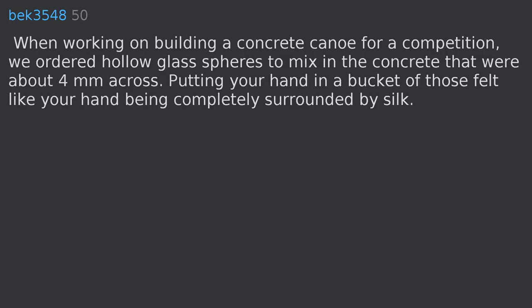When working on building a concrete canoe for a competition, we ordered hollow glass spheres to mix in the concrete that were about 4 mm across. Putting your hand in a bucket of those felt like your hand being completely surrounded by silk.